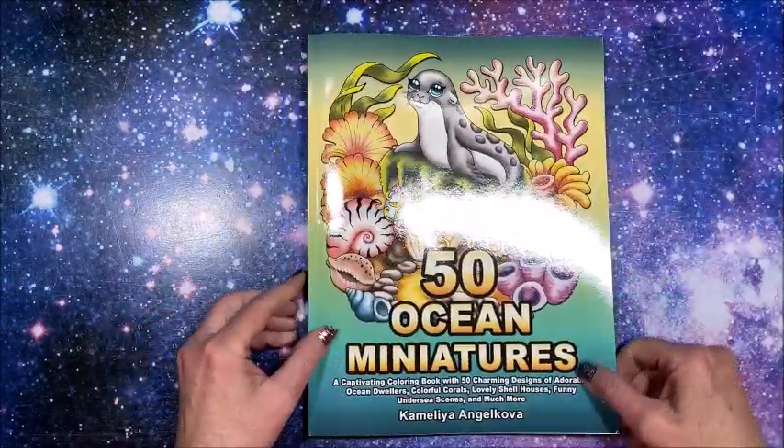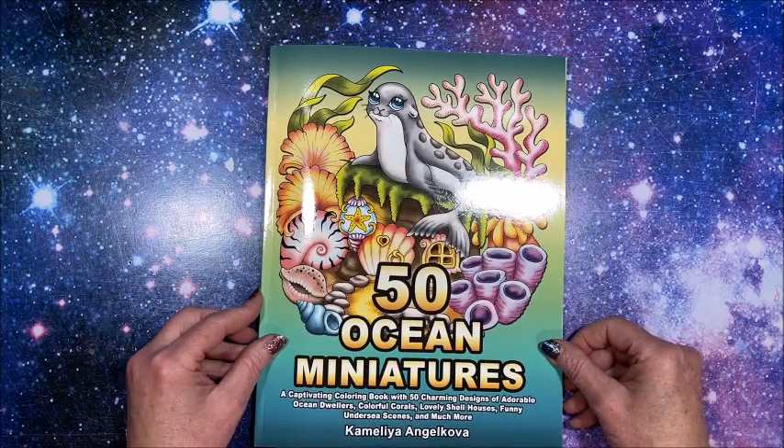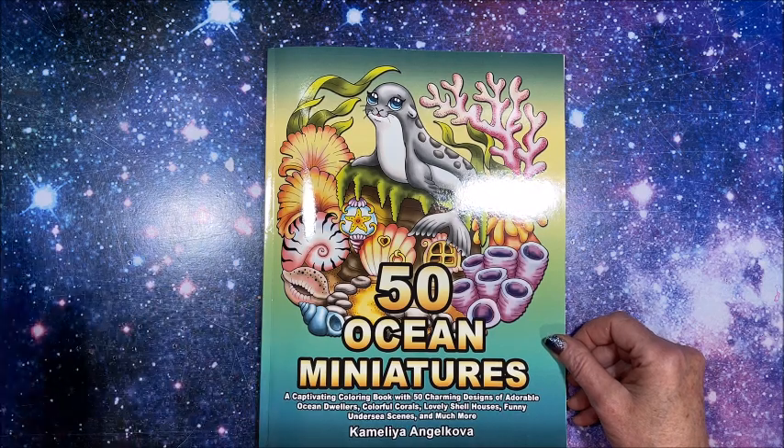So there you have it — Camellia's newest book, 50 Ocean Miniatures. Thank you so much for watching; I really appreciate it. If you liked it, please hit that thumbs up button and subscribe if you're new to my channel. I hope everybody's having a great day, and as always, happy coloring — bye guys!